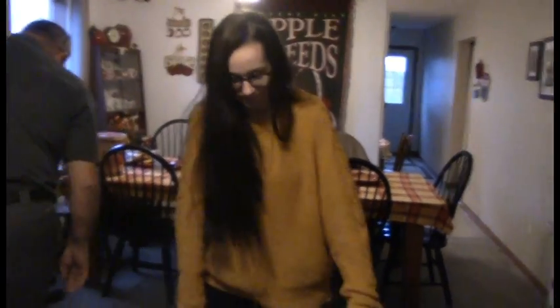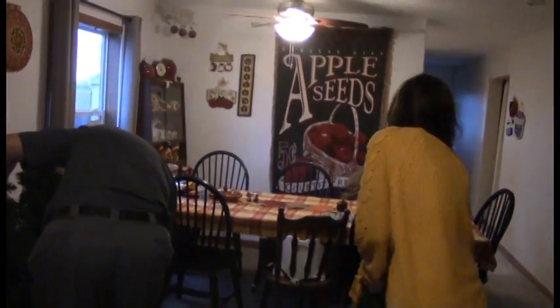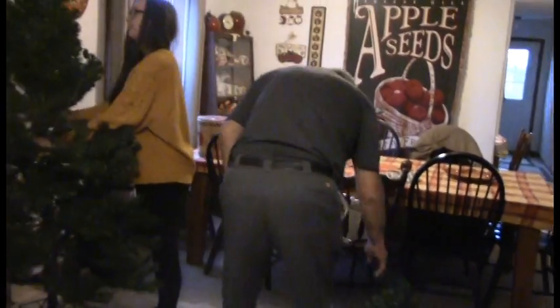Hello family, friends, and fellow YouTubers! It's Kim here from Kim's Country Corner. Today I'm at the Hancock homestead. Thanksgiving is over and it's time to put up the Christmas tree, so come along and join us. Thanksgiving's over, the tables been cleared, and now it's time for the Christmas tree to go up.